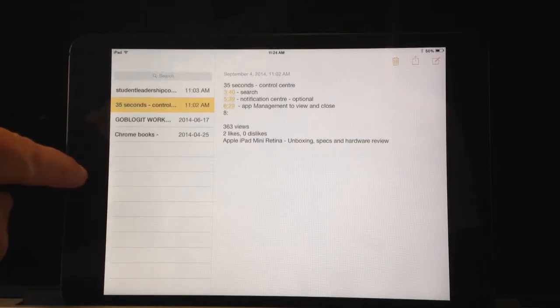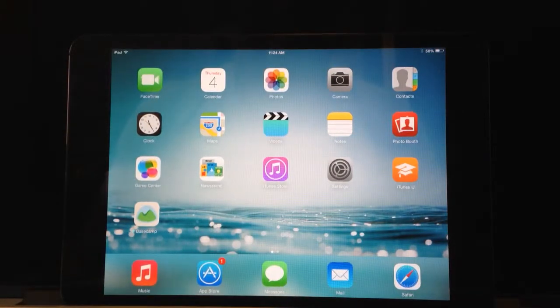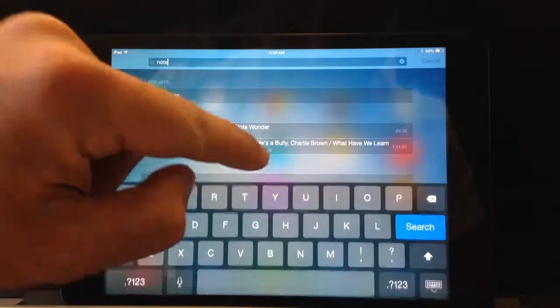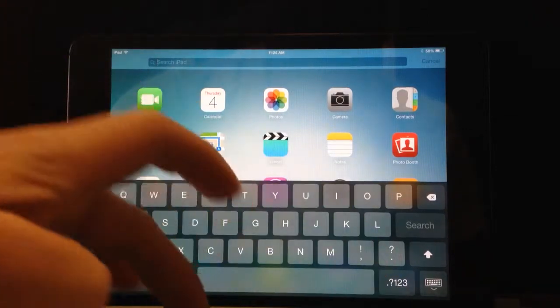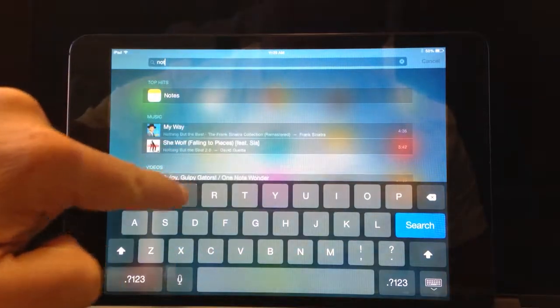Finally, a little known fact with iOS 7: if you're looking for something and you can't be troubled to remember where it is, just put your finger in the middle of the screen on the home screen and drag down. This opens up a search bar and you are able to search just about anything on the iPad. And if you can't find it on the iPad, a search on the web will be suggested. So if I do want to open up my notes, I'll type N-O-T-E-S and it will bring up my notepad.